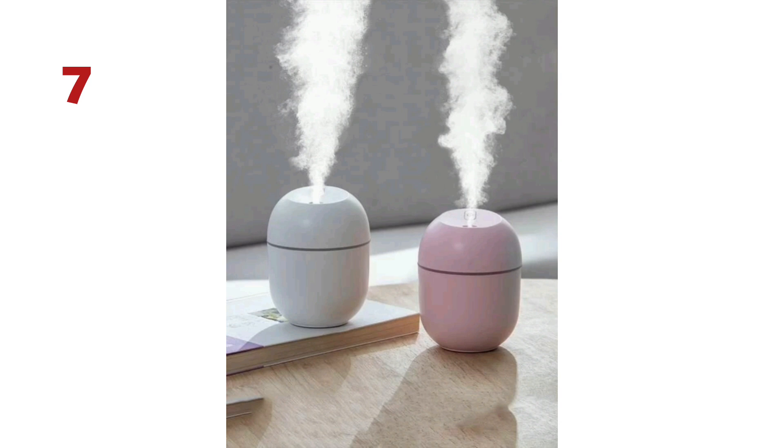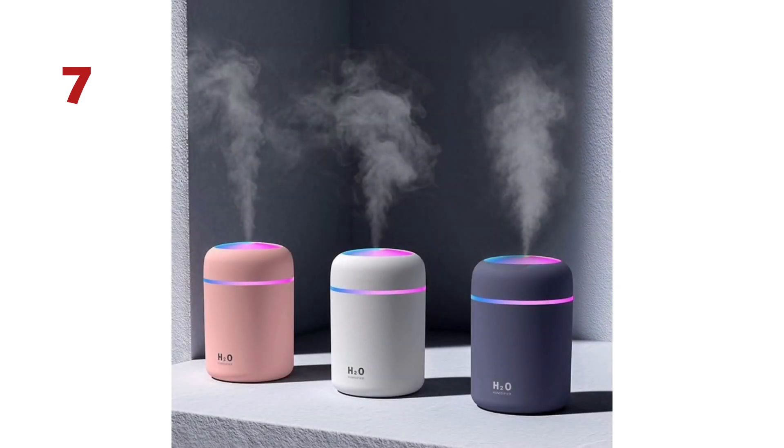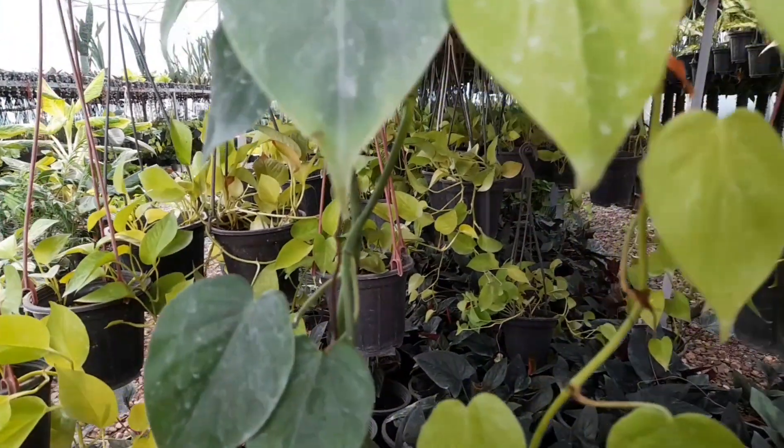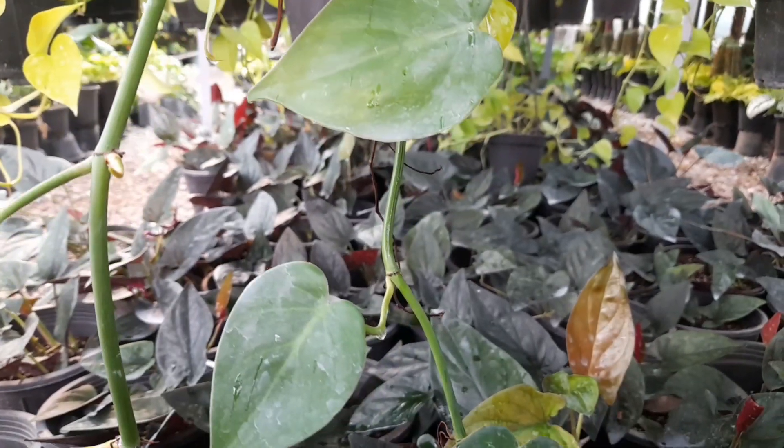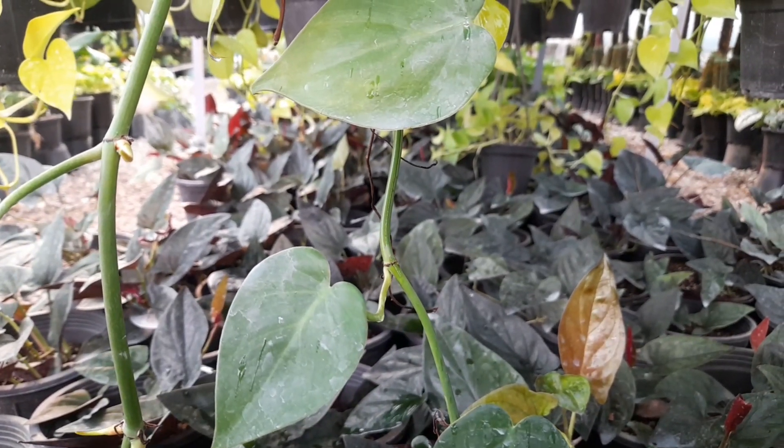Provide sufficient humidity; if you are at home, use a humidifier or mist the cuttings daily. Thank you very much for watching — have a great time, bye bye!